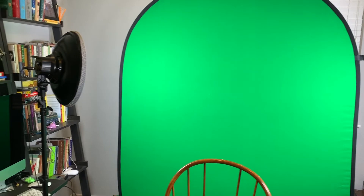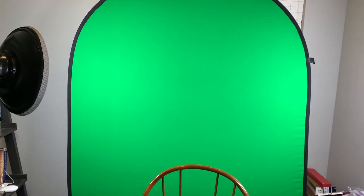Now I'm going to switch over to the actual Osmo Pocket. I'm getting centered here. So now you're on that camera that's on the tripod. Let's go through the setup right here.